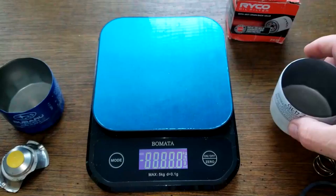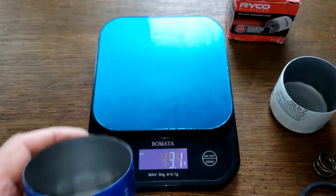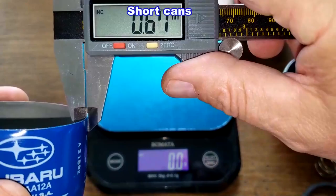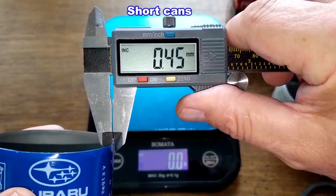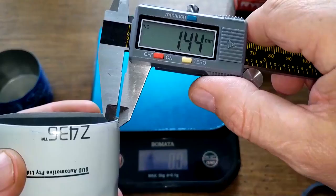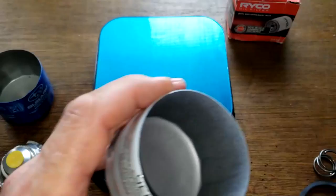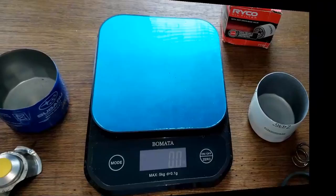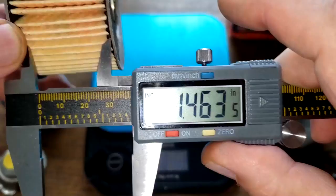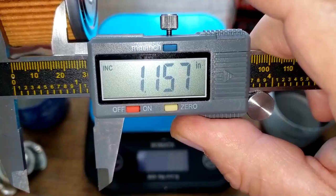Checking the cans: the Ryobi weighs 49.7 grams and the Subaru weighs 33.1 grams. Now measuring the can thickness at the tip — the Subaru is about 0.44 mm, which is a lot thinner than the Ryobi at about 0.64 to 0.66 mm — you can definitely tell the difference. The Subaru filter element is 1.46 inches wide and the Ryobi filter element is 1.15 inches wide.